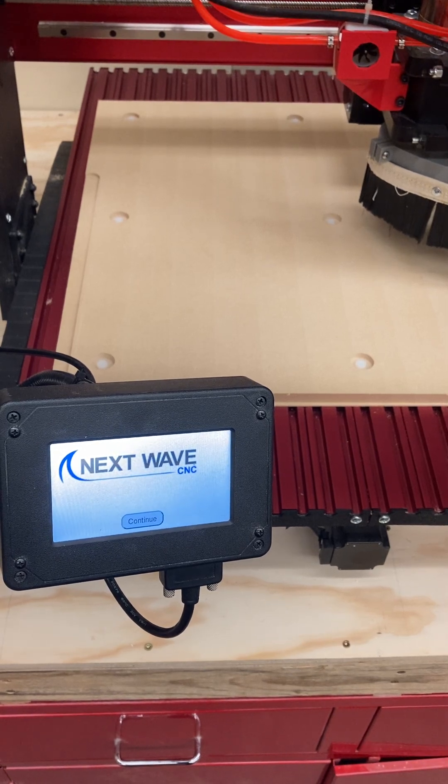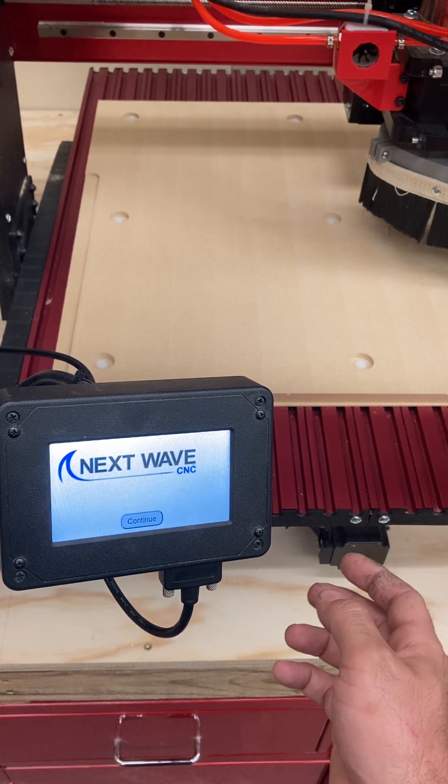Hey guys, Mr. Dobrens here. This video is going to cover how to use the pendant of our Shark 510 CNC routers.